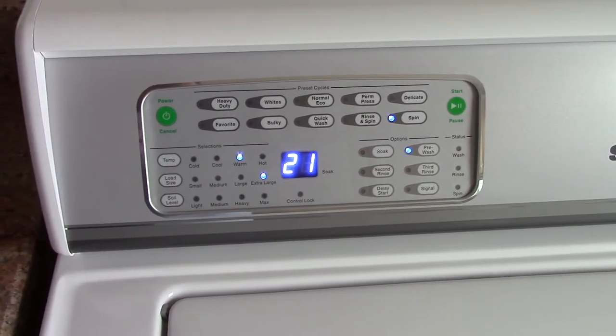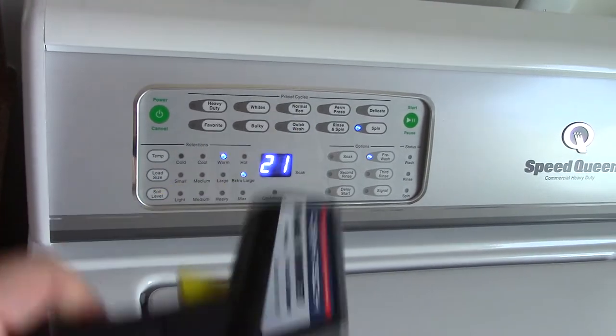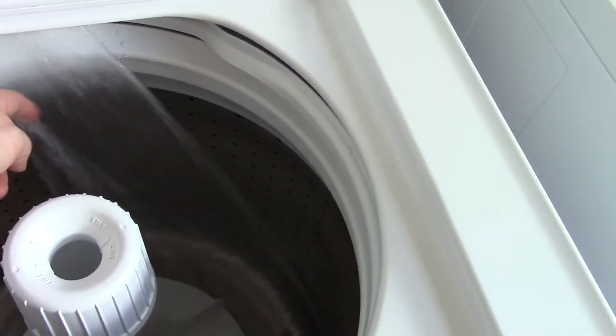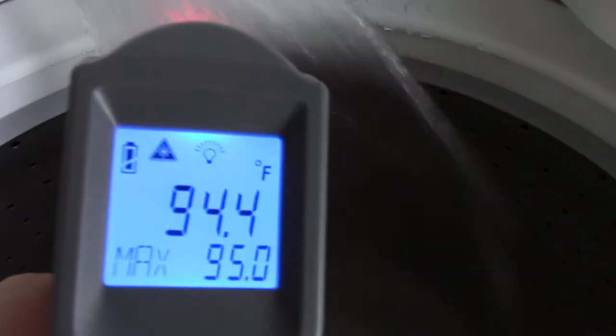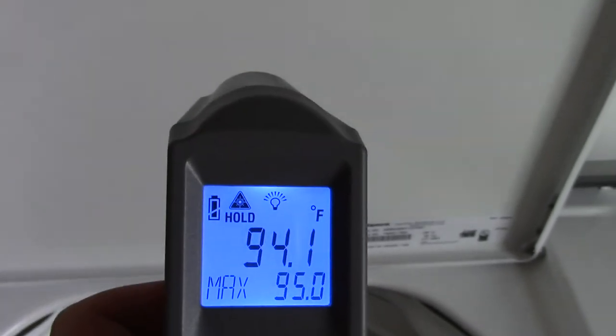So let me go ahead and show you just how this truly works. I just purged the hot water line. Got my thermometer here — we'll see if it reads the water temperature correctly. Let's give this a start. You can see the water coming in. We'll wait for the hot water to get here. It's already pretty warm. So let's see if the thermometer can accurately measure the temperature of this water. Yeah, check that out — about 94 degrees Fahrenheit. The really cold water's coming in now so that's why it's going down a bit, but look at that — about 94 degrees Fahrenheit. That just goes to show you that the water coming in is indeed warm.